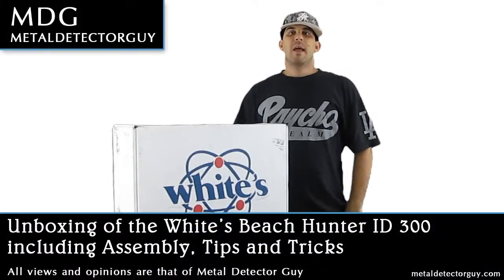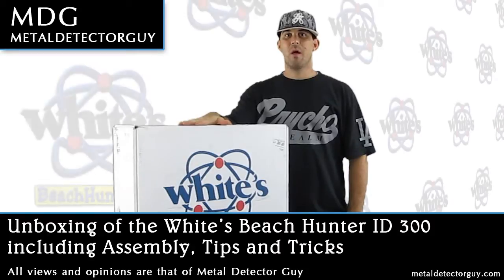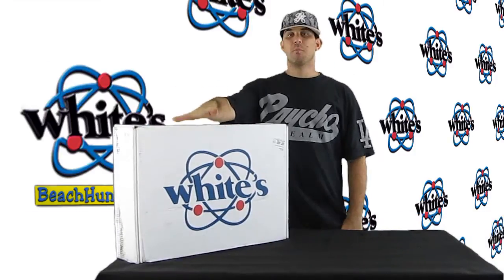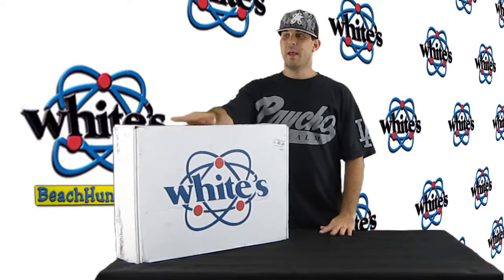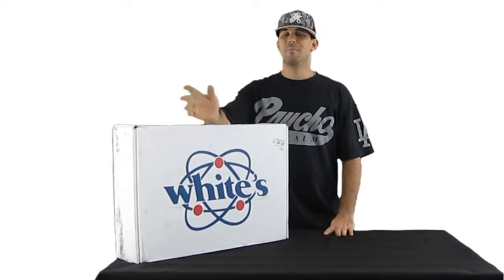What's up viewers, MDG here, and today I'm going to be unboxing something I've been very excited to get my hands on for quite a while — the Beach Hunter ID 300 by Whites Electronics. Very excited to get this more advanced machine, but it keeps it simple: it doesn't have notch discrimination, doesn't tell you how deep something is, and that's awesome. I don't care about all that — if it brings coin or jewelry, I'm digging it.